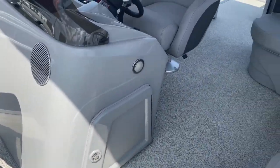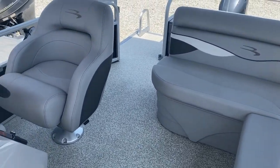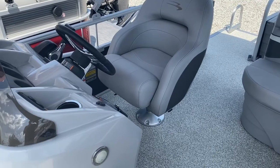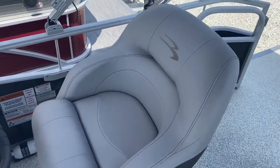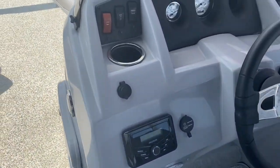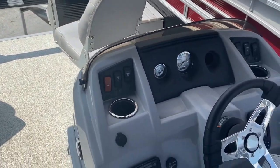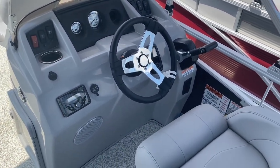There's lots of storage inside the console. This has the mirror deck flooring, which is a hard vinyl flooring — very easy to clean if you get any fish blood or anything on there, and great for dogs. This also has the Kicker stereo and a Garmin sonar unit.